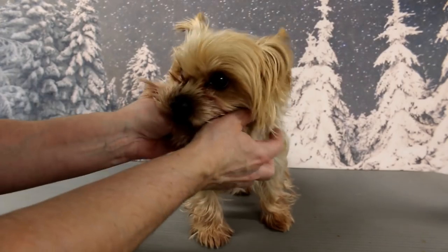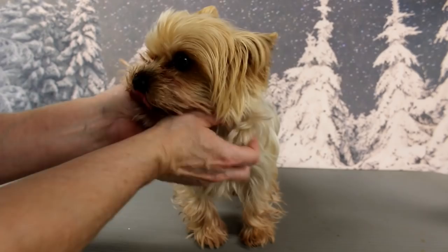Hi baby. Look at your face, it's all dirty. I'm gonna give you a bath and your winter cut. Okay, let's go into the bath.